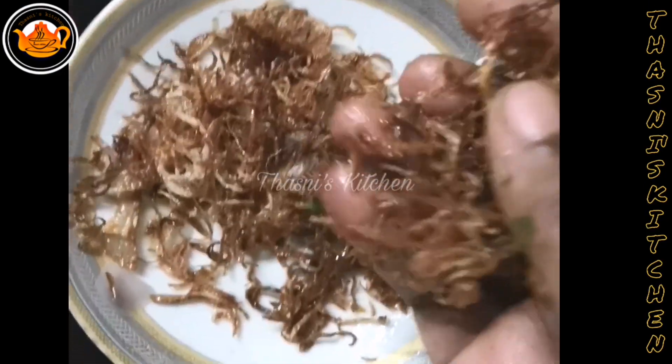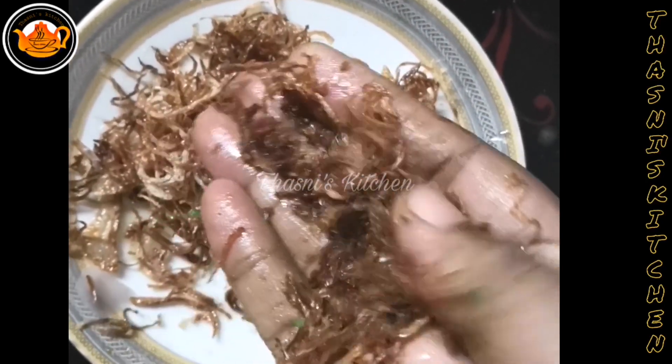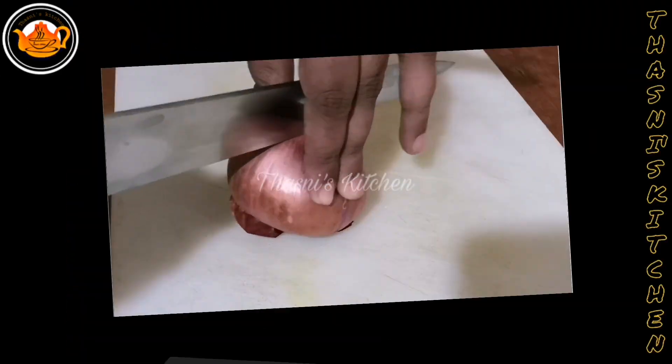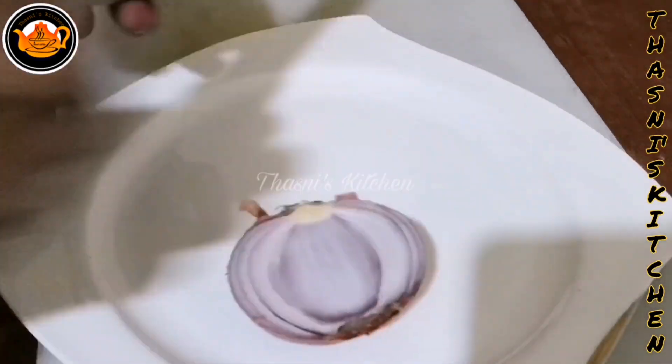Add onion to the fries. Add onion to the rice. Now let's fry the onion and the rice.